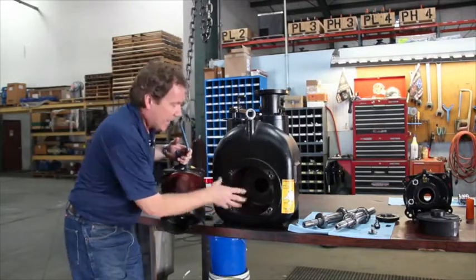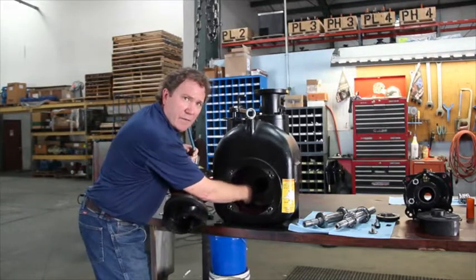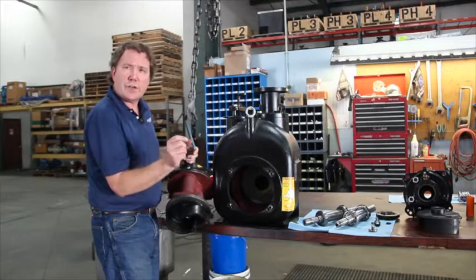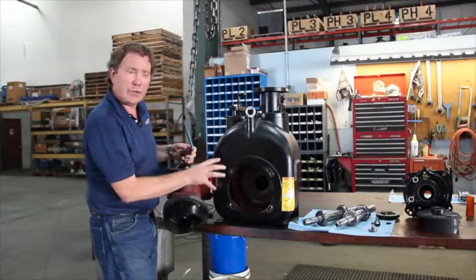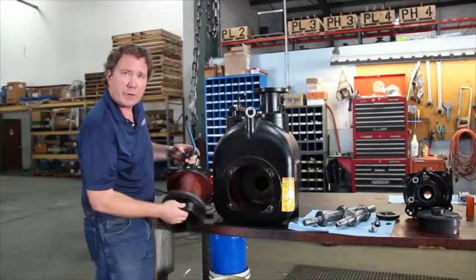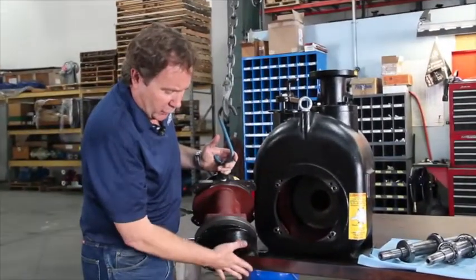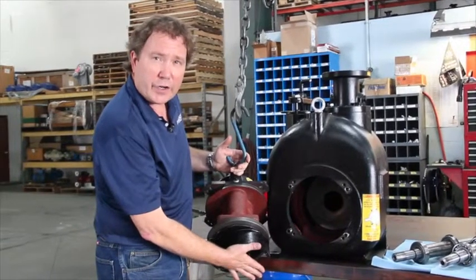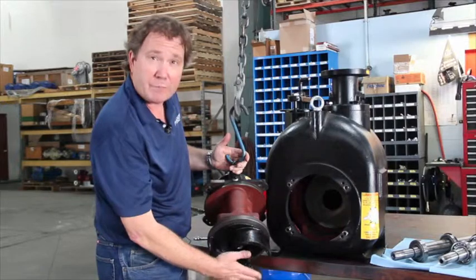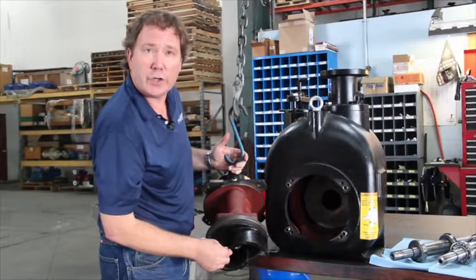Inside the pump, after you've removed the rotating assembly, you'll be able to inspect the condition of the wear plate. The wear plate is a quarter-inch thick metal plate that's bolted to the suction cover, which is where the front of the impeller rides. The clearance between the wear plate and the front of the impeller is critical in establishing the efficiency of the pump. The larger the gap, the more product recirculates in the pump, the more wear you're going to see.